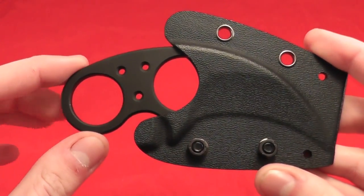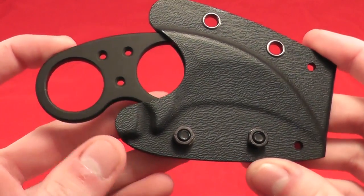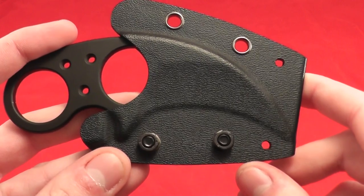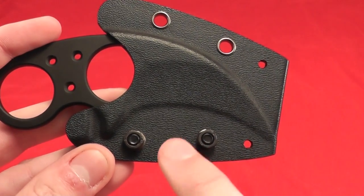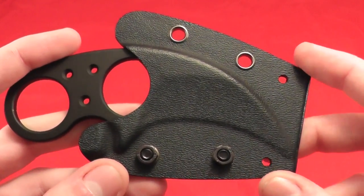Welcome. Today we're going to be taking a look at the Jason Browse Silent Soldier Hawkbell Edition. You can see the blade shape right in the kydex sheath. This is more of the karambit style hawkbell rather than the recurve version that he made some of.